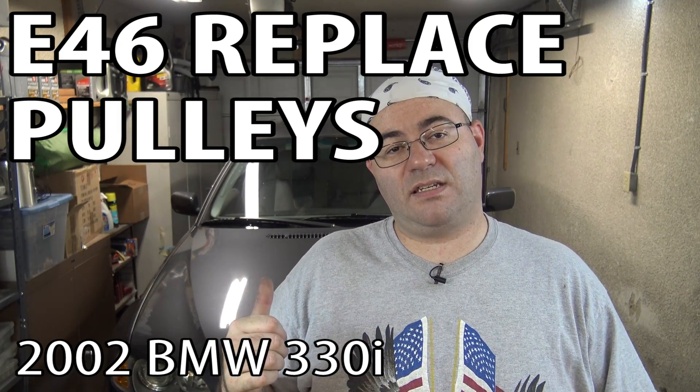Hey guys, I'm the 50s kid. This is an E46 BMW. In this video, we're going to change all the pulleys for the serpentine belt as well as the AC belt. I don't really need to do this — my pulleys are fine — but a couple of people requested that I make this video so they can learn how to do it. So let's get started.